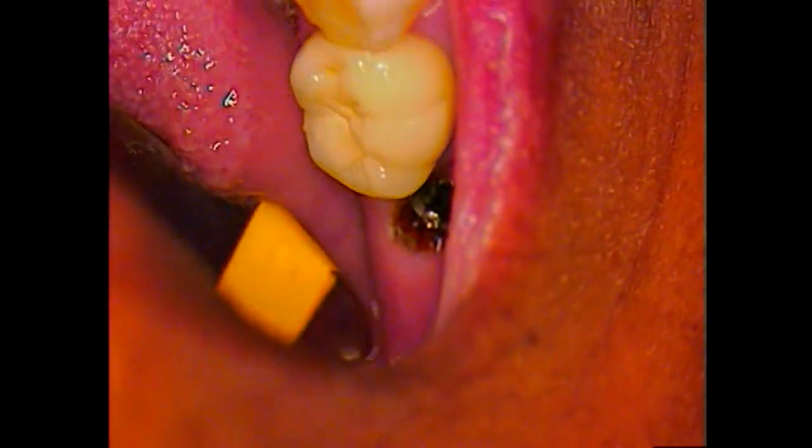If we zoom in, you'll see the exact component. You can see there's a hex configuration. If I just take any instrument — like a scaler — I can actually move the screw head; you'll see the screw shaft move. That's very mobile. So it won't screw out unless we can get what's holding it in out of there. It looks like cement of some type. First thing I'm going to do is just check to see what is holding it in.